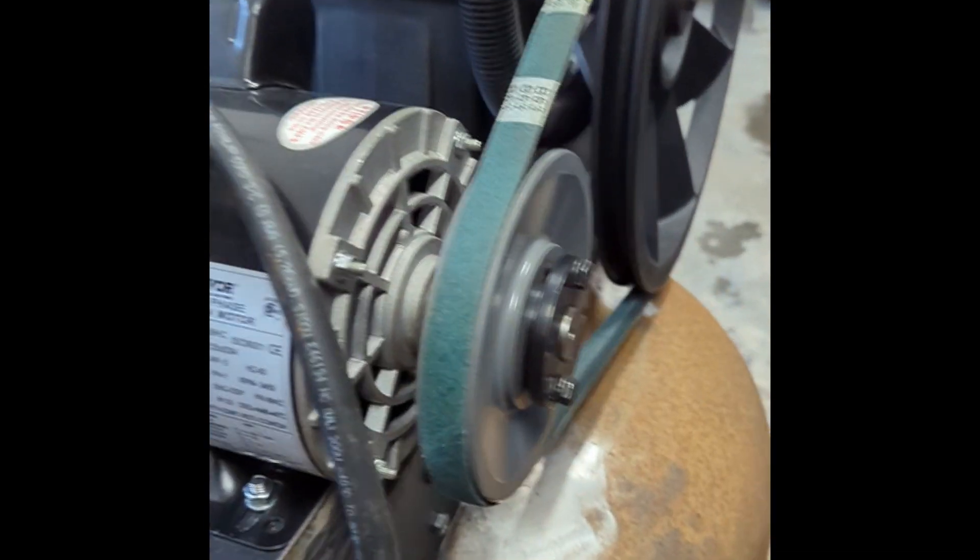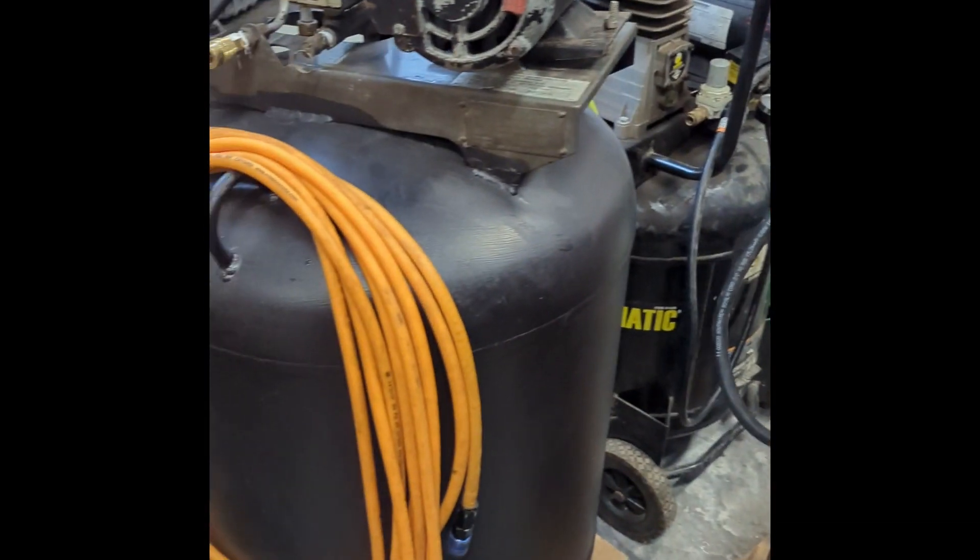The main reason I wanted this size compressor is to have enough CFM for sandblasting smaller items. For large-scale sandblasting you'd need something even bigger, but this has enough CFM to run my small sandblaster that I also bought at Princess Auto.